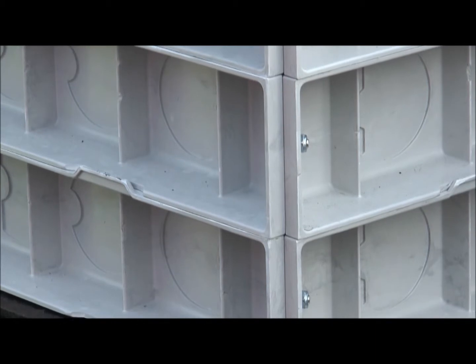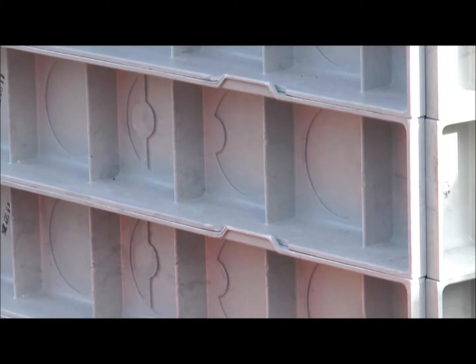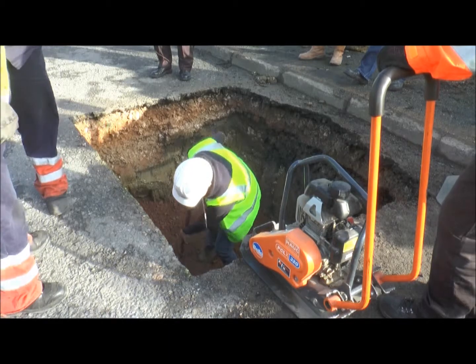MCL chambers are available in clear opening sizes from 450mm to 2800mm by 150mm sections and are recommended for use in verges, highways, valve chambers, metering and electrical duct chambers, and access chambers for dosing etc.